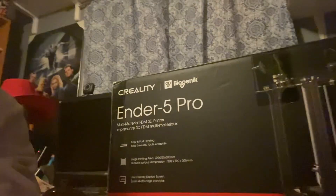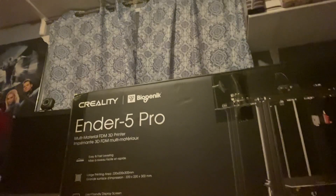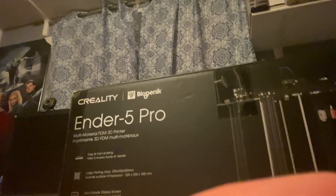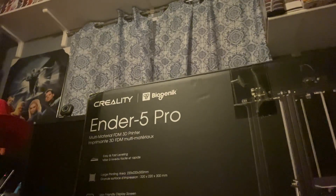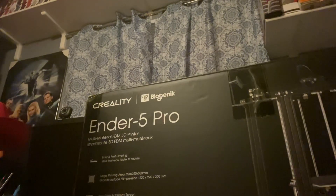That is an Ender 5 Pro 3D printer. I picked it up on sale — definitely couldn't pass on it. Right here is all the filament that I need; I picked up every single color that was also on sale. I am going to be setting this up and hopefully be doing some content on it on my channel.